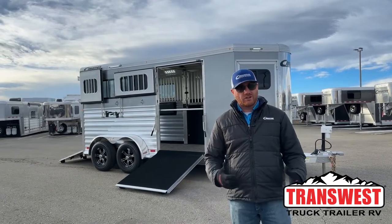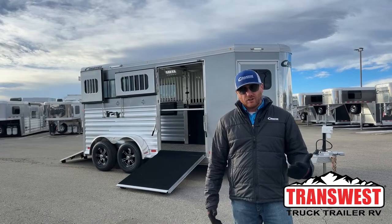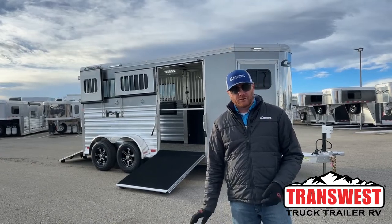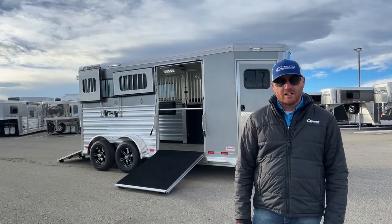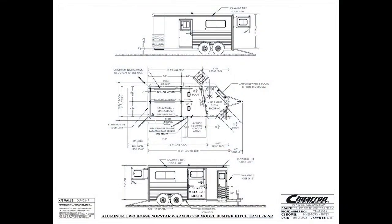This is a really cool trailer. We always try to put some unique features and show you some new items and options that are just really beneficial for you to enjoy the trailer. Behind me is a 2024 Cimarron North Star Warm Blood 2-horse straight load. Let's go ahead and take a look at the drawing so we can show you how the trailer is laid out and show you some dimensions.